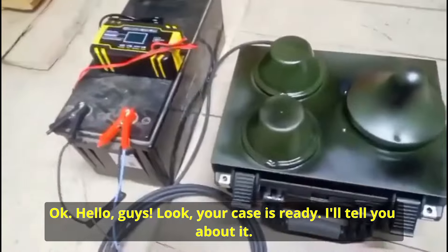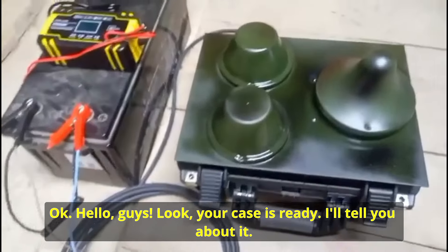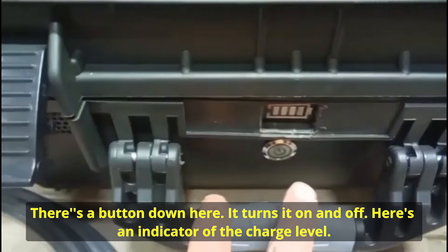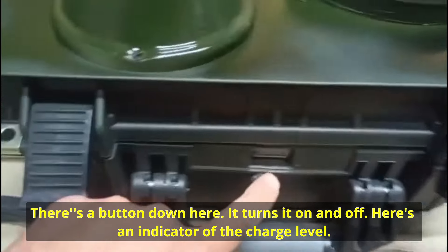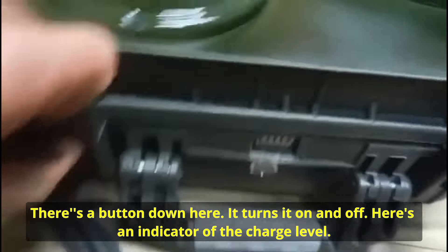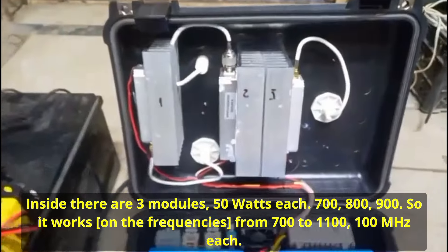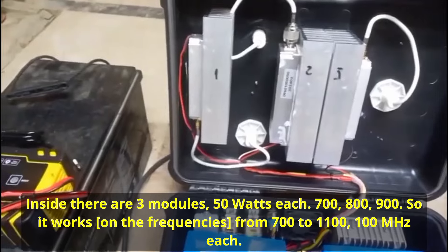[Ukrainian — manufacturer speaking] Hello guys, look — your suitcase is ready. Let me explain. On the bottom there is a button. It turns it on and off. There is an indicator for charge level. Inside there are three modules, 50 watts each.